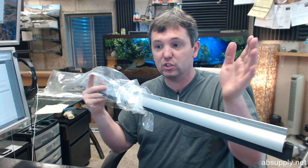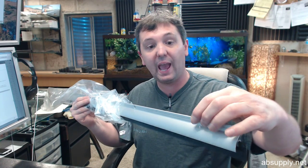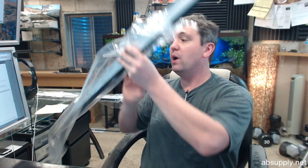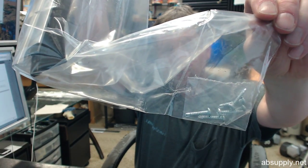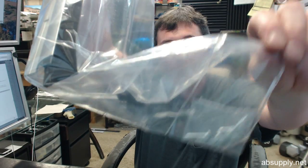Not every sill is level, not every door is plumb, not every jamb is perfectly plumb. Having a slotted hole allows you to compensate for those conditions. It also helps compensate for when you are pre-drilling the screw holes, as the drill bit has a tendency to walk a little bit before it pierces in — that helps compensate for a missed drill hole as well. Speaking of the holes, screws are included: Zero includes tech self-drilling screws, sometimes known as tech screws, with this unit.